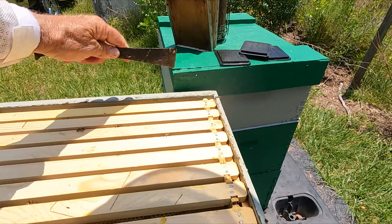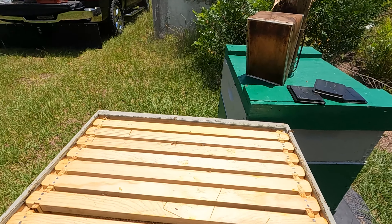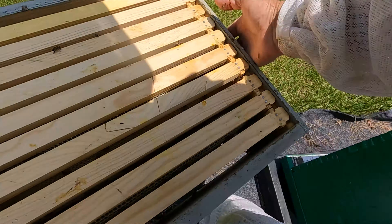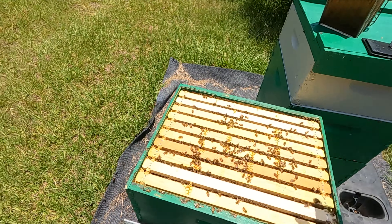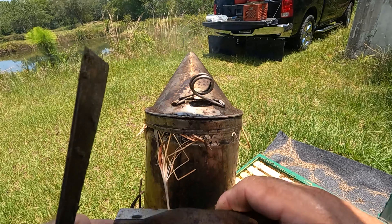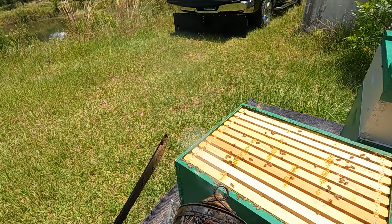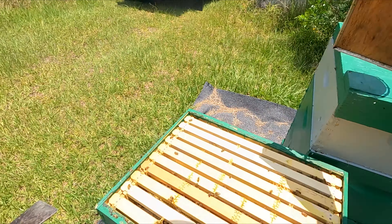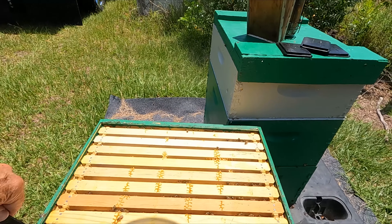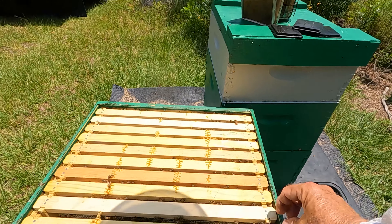Make sure we squeeze these frames together. Let's take a look here.